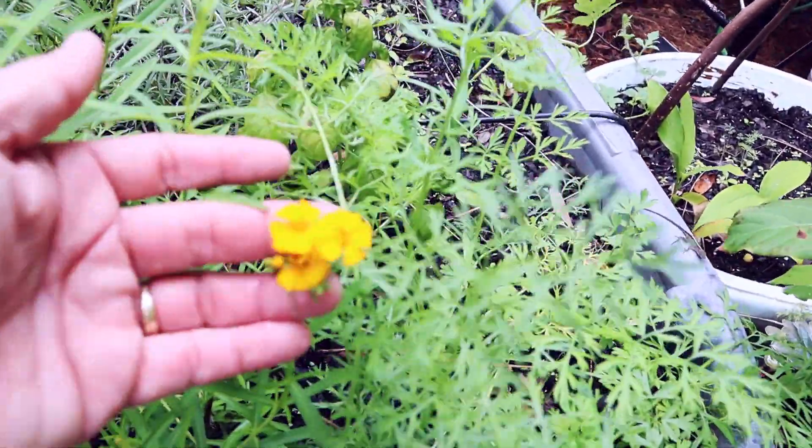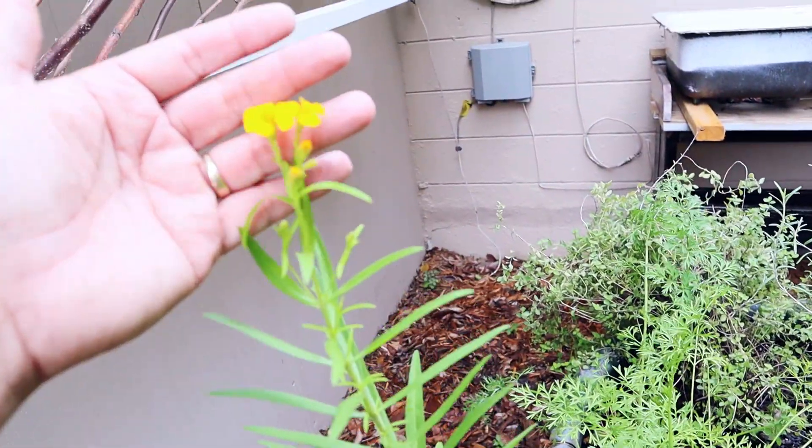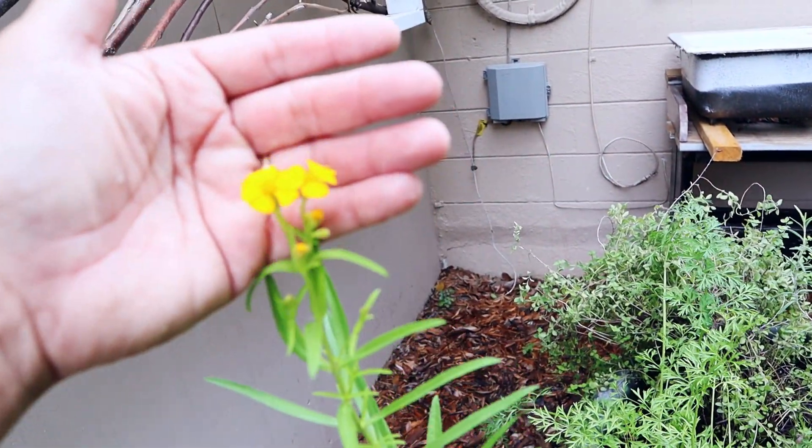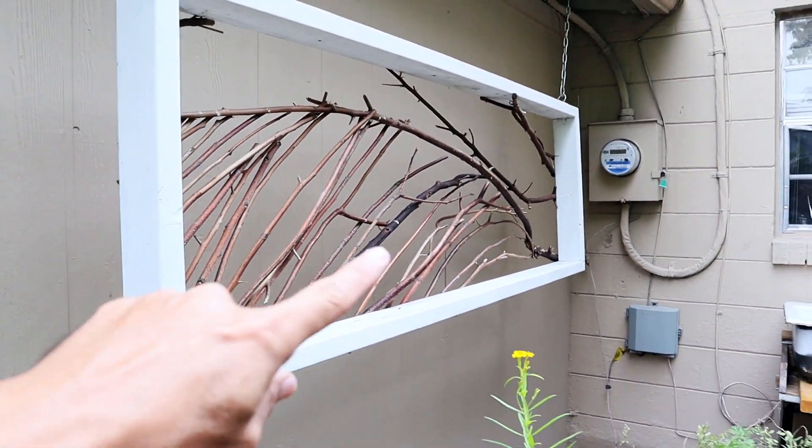Tarragon - it's starting to flower. Never seen flowers on that before. My wife made that like a dragonfly wing.